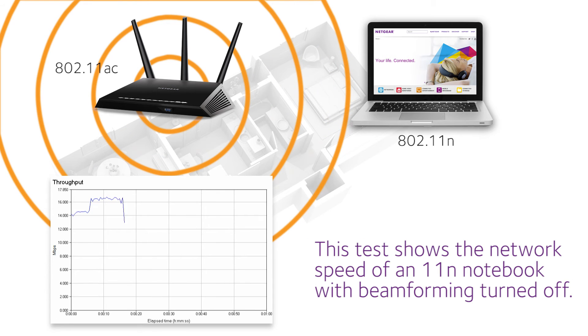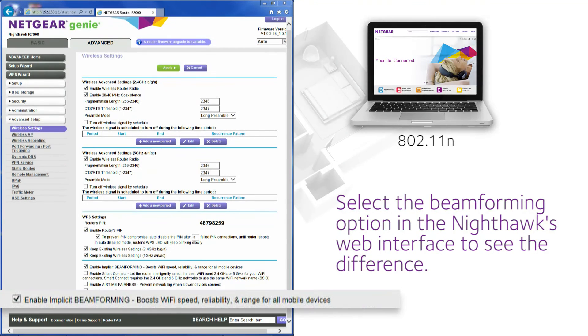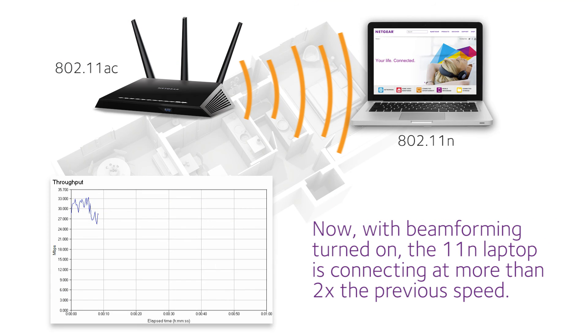This test shows the network speed of an 11-inch notebook with beamforming turned off. Select the beamforming option in the Nighthawk web interface to see the difference. Now with beamforming turned on, the 11-inch laptop is connecting at more than twice the previous speed.